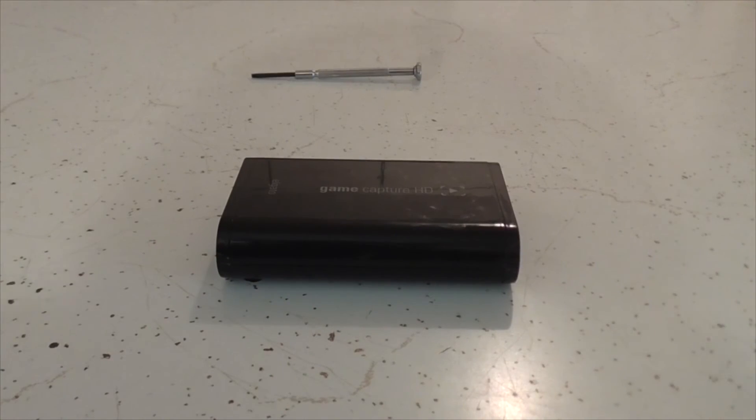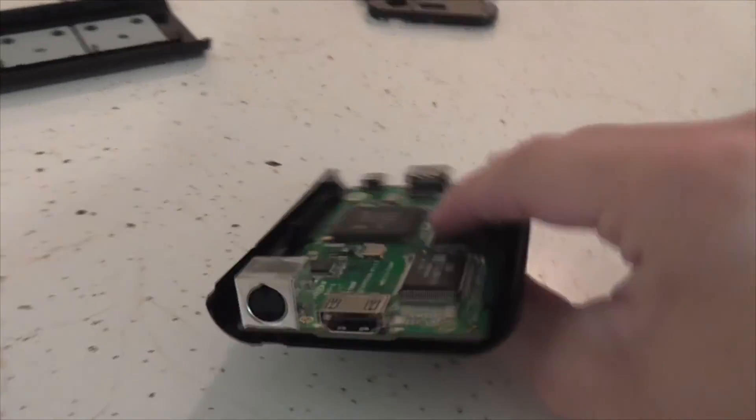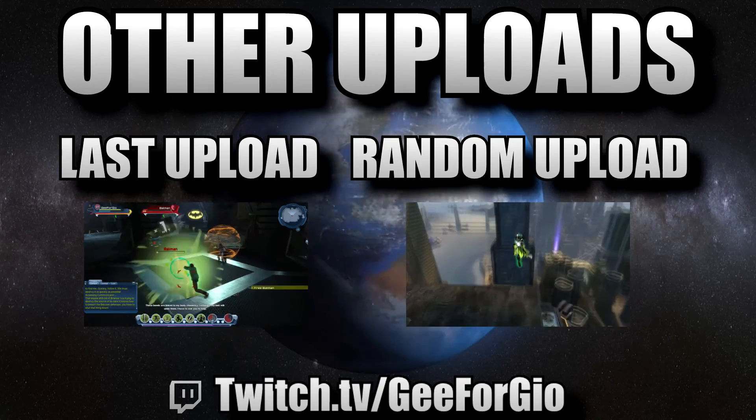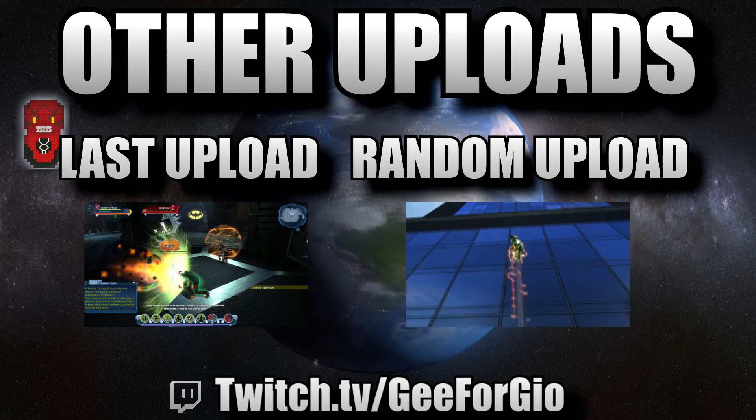And that's how you take apart your Elgato. So yeah, if my upload slowed down a little bit, that's why — it's because this thing's broken. I need to go out and get it fixed.